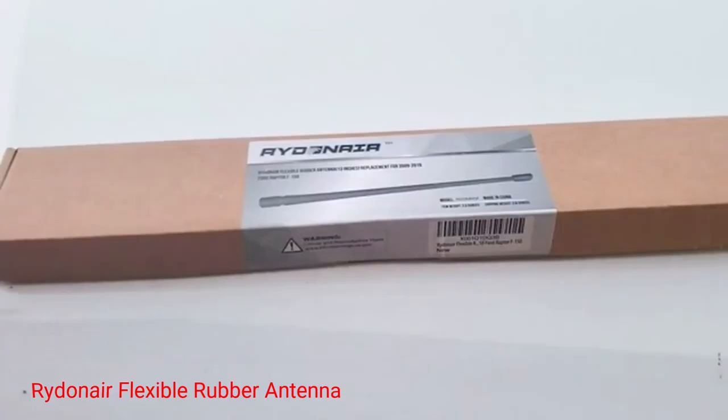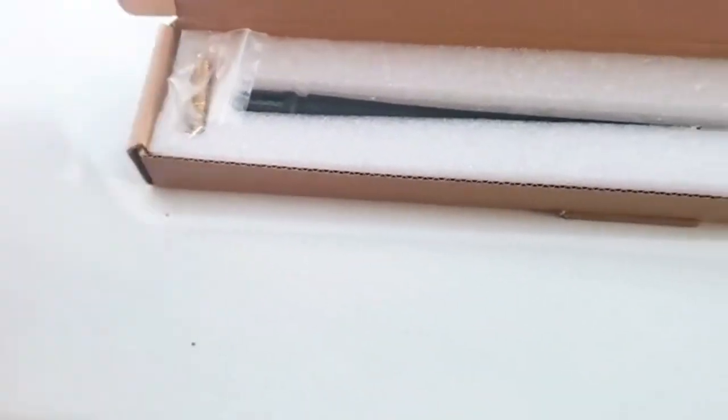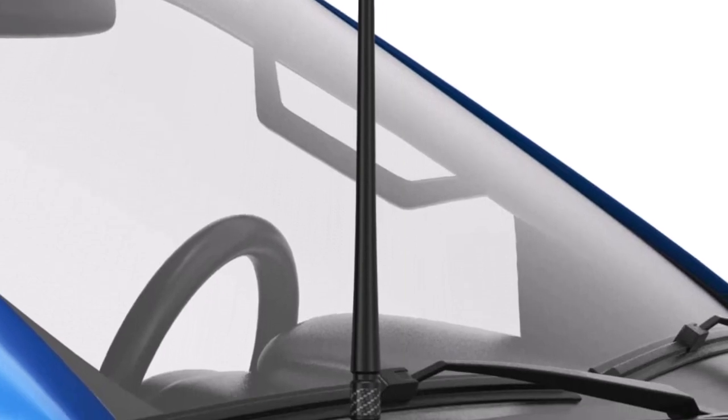Number 1: Ridenair Flexible Rubber Antenna. This flexible rubber antenna is designed to fit a Ford F-150, Chevy Silverado, Dodge Ram, Jeep Wrangler, or Toyota Tundra that is 2009 or newer. The length of the antenna is 13 inches, but it has a slim, low-profile design. The base column is made from carbon fiber to give it stability and style.